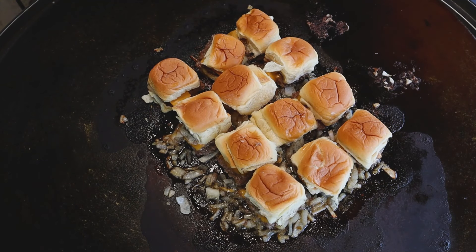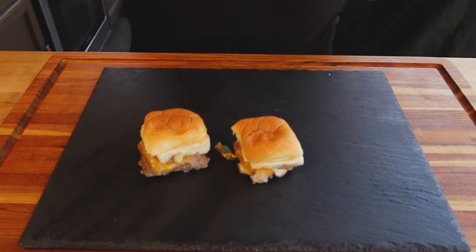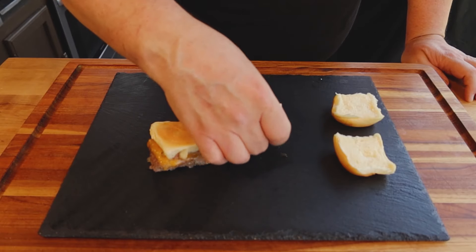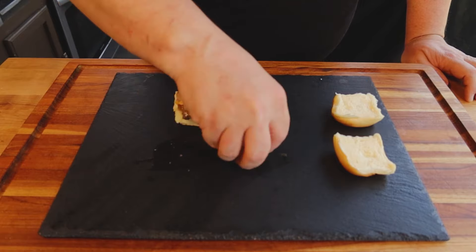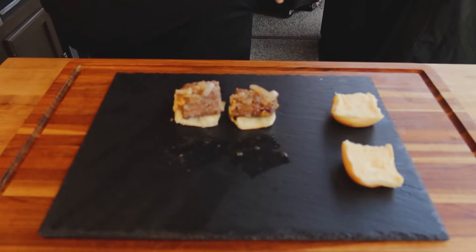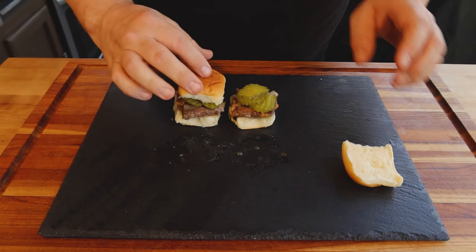These are done. Let's take a couple of them off here and show you what they look like. So now to build these, we'll take the top bun off. No dressing on it because we put the sriracha and everything into the broth — we're not going to dress these with any other condiments. So we're going to flip this part over, get some extra onions to put on the top. Then they get a couple of pickles and the bun on top. And that's it — that is your classic White Castle burger.